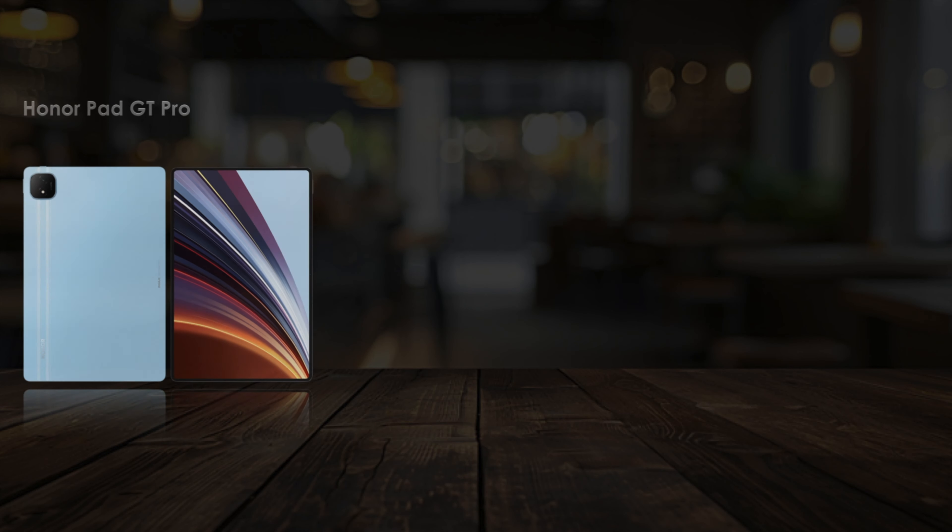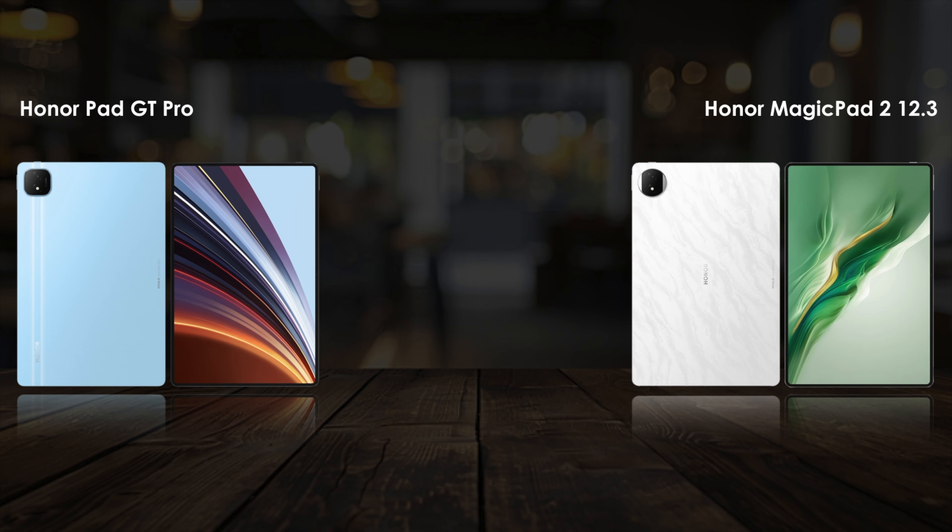Hello everyone, welcome back to TechHouse. Today we are comparing the Honor Pad GT Pro and the Honor Magic Pad 2. There is not much difference between these tablets — let's see this video.